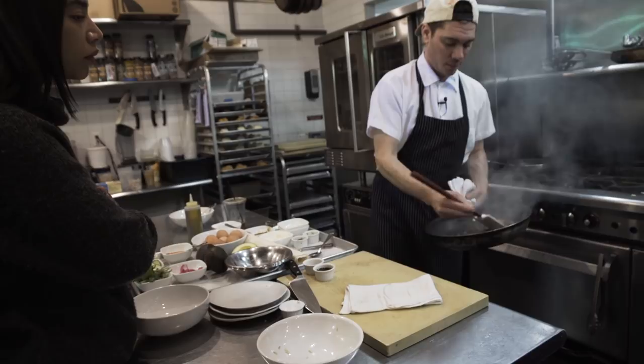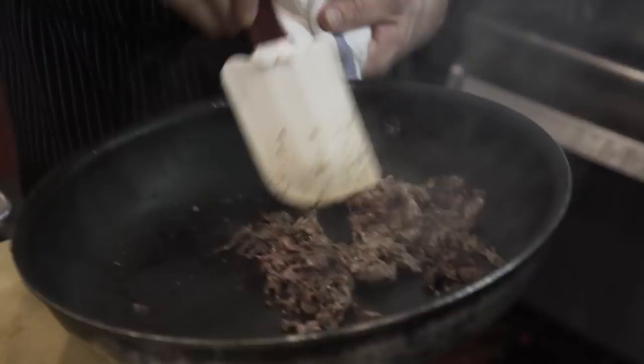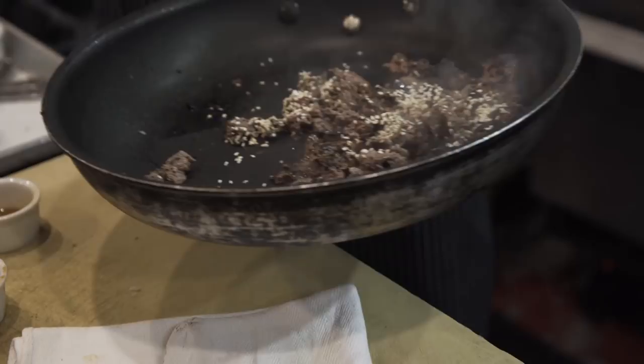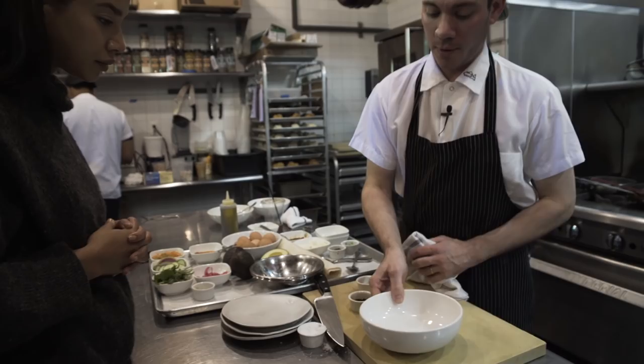Oh my god, if you could just smell this — it's insane. So far this steak just has salt on it. I'm gonna give it some sesame seeds to toast, a little bit of soy sauce, a little bit of sesame oil. And this guy's done too — pretty much ready to roll. Smells amazing. Step one: we're going to go with our fried rice.